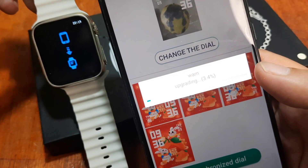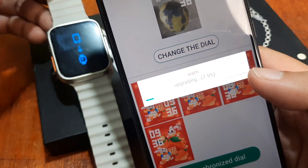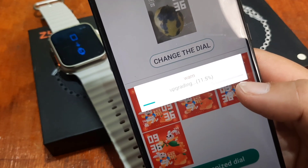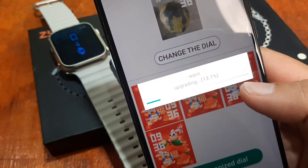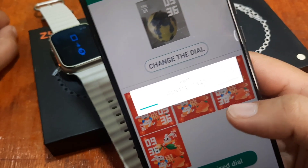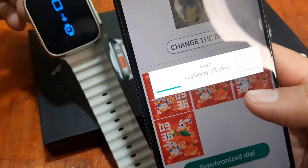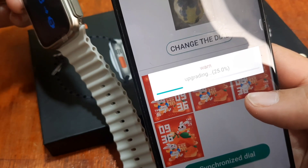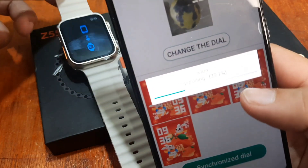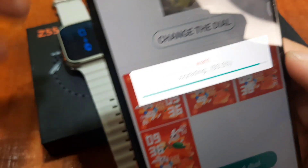Nothing has changed in the Fit Pro application in that regard. If you love watch faces and custom watch faces, you will be a bit disappointed with the offering for the Z55 Ultra smartwatch. However, it is a very affordable smartwatch — if you just want a simple, affordable device that tells time and receives notifications, it's okay. Let's wait, it's almost finished.